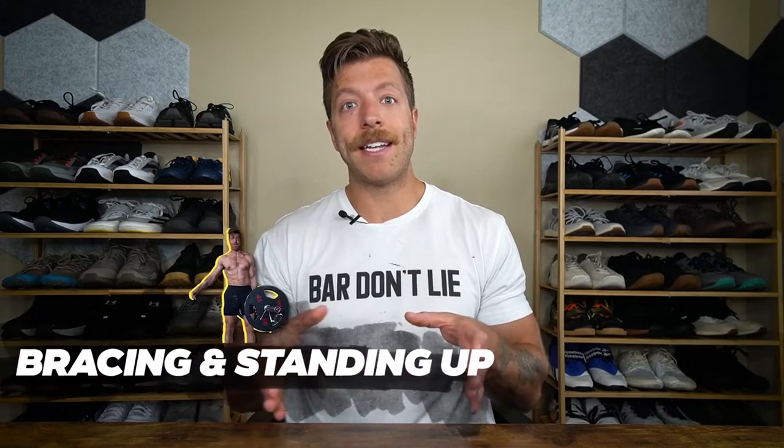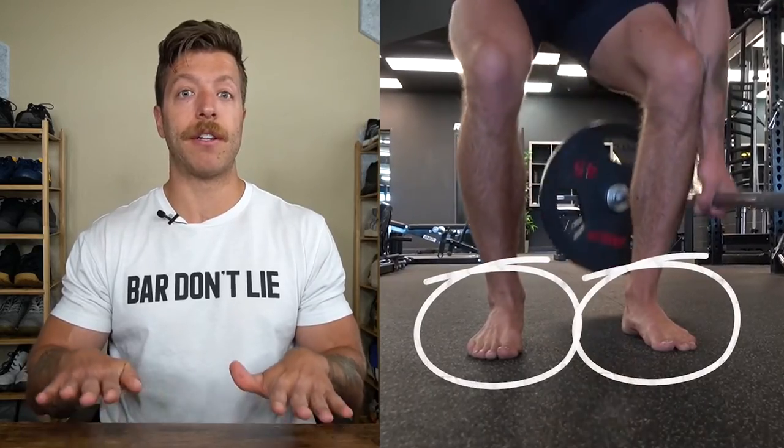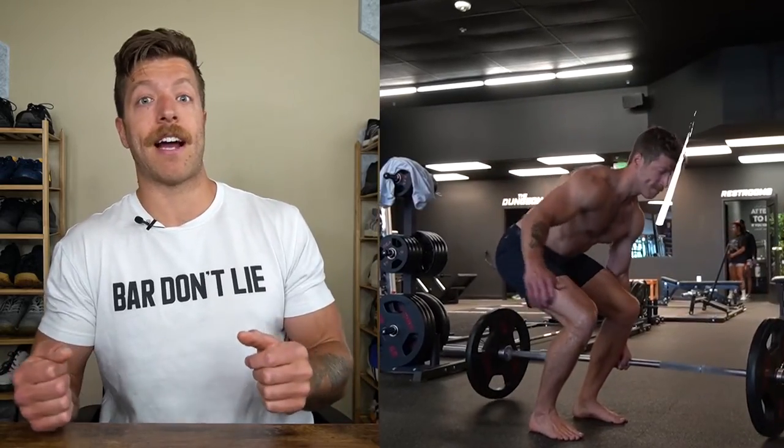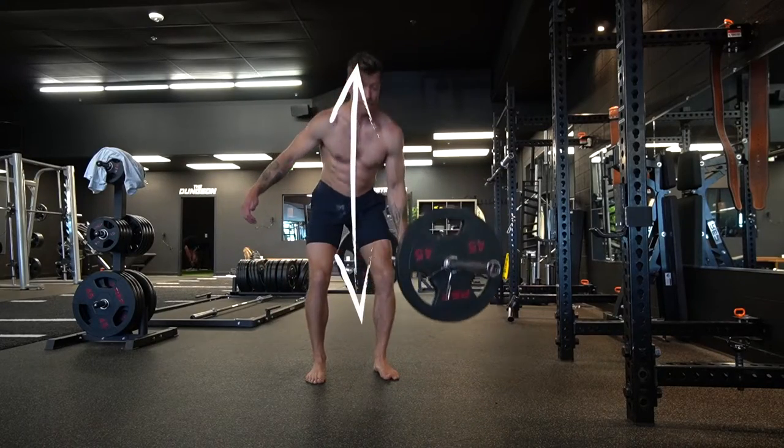Step four is bracing and standing up. Once you have your midfoot set up and are ready to lift, think about bracing accordingly for the loaded hand and focus on standing up and applying equal pressure into both feet. Suitcase deadlifts are going to pull you into the side you're lifting on, so think about balancing that out and keeping a more vertical position with the hips and torso.